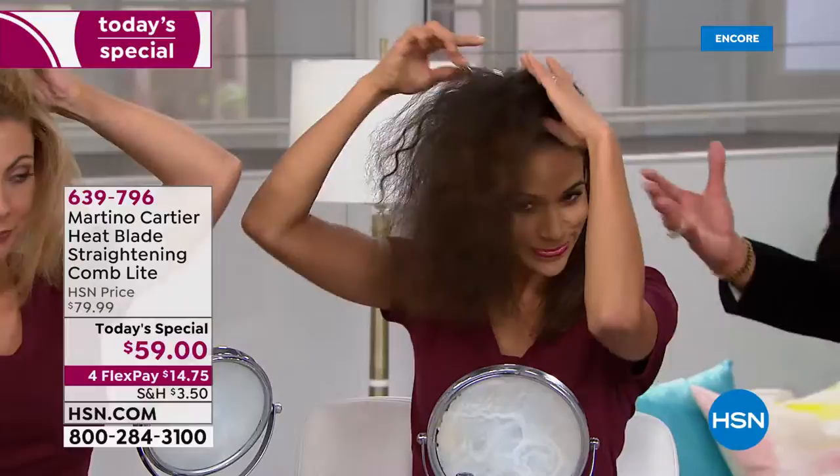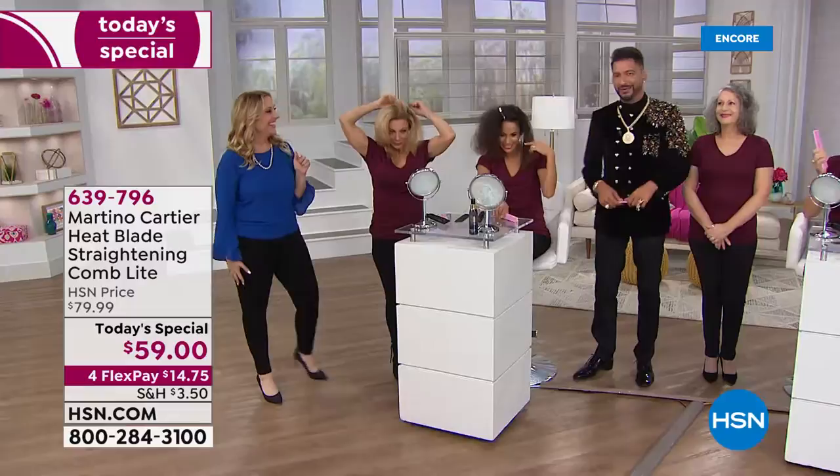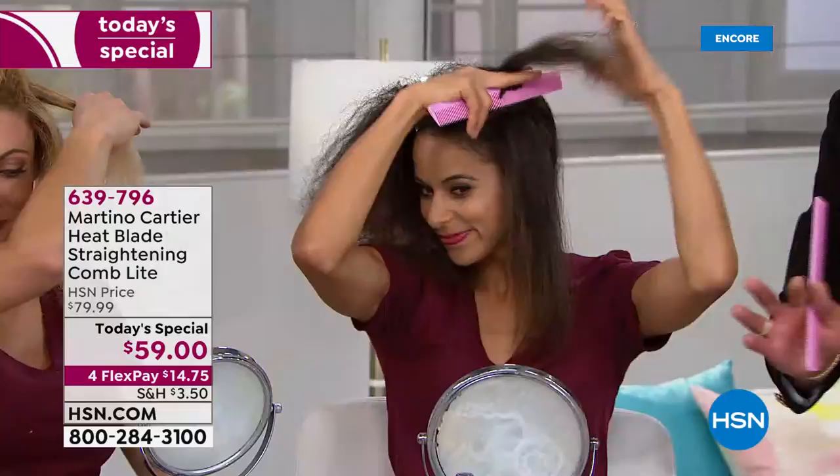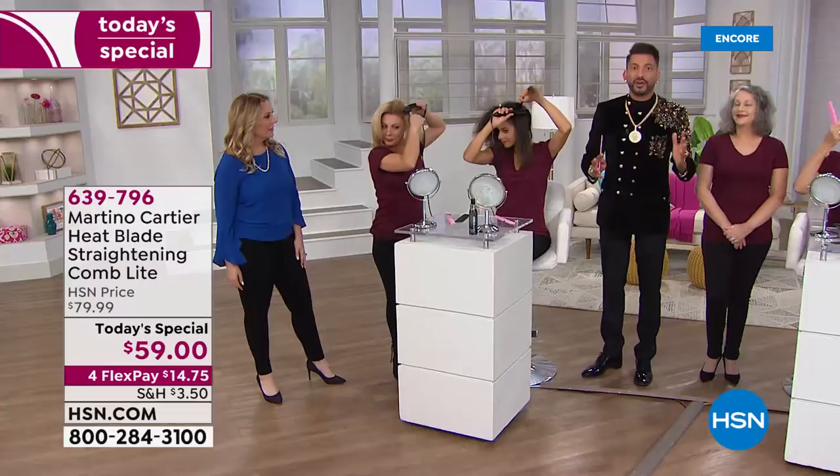I've been doing hair since I was 16 — I'll be 44 on Saturday. In my salon, we see about 900 to 1,200 women a week. Most women say, I just want to be able to do my own hair. I don't want to throw it in a ponytail. I want people to say, wow, you look great.